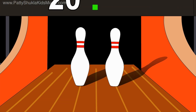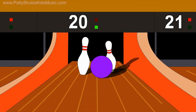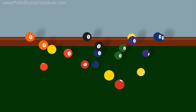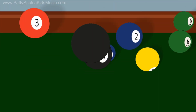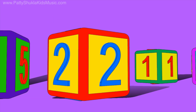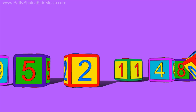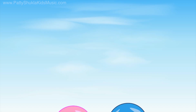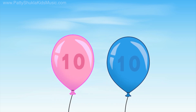Doubles! Make it easy — come on now, I said doubles are simple to see, oh yeah! Doubles — you added them all to twenty. Doubles, start again and sing with me!